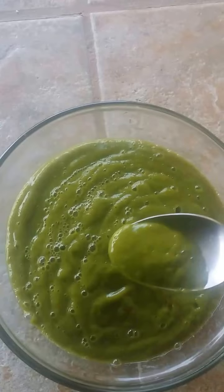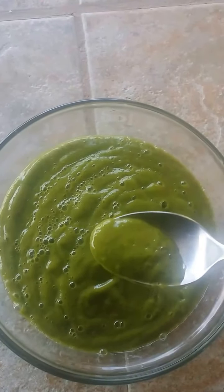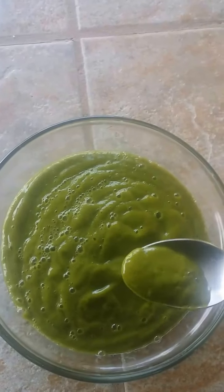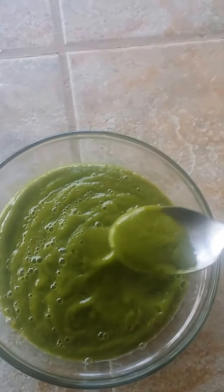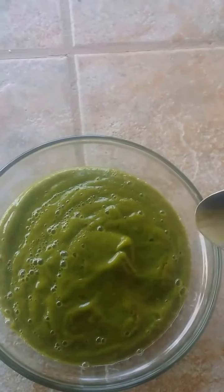Another recipe: spinach, papaya, raw plantains, and mesquite powder — like two tablespoons of mesquite powder. I'm eating with a spoon, but of course you can use a cup. It's pretty thick. But it's good.